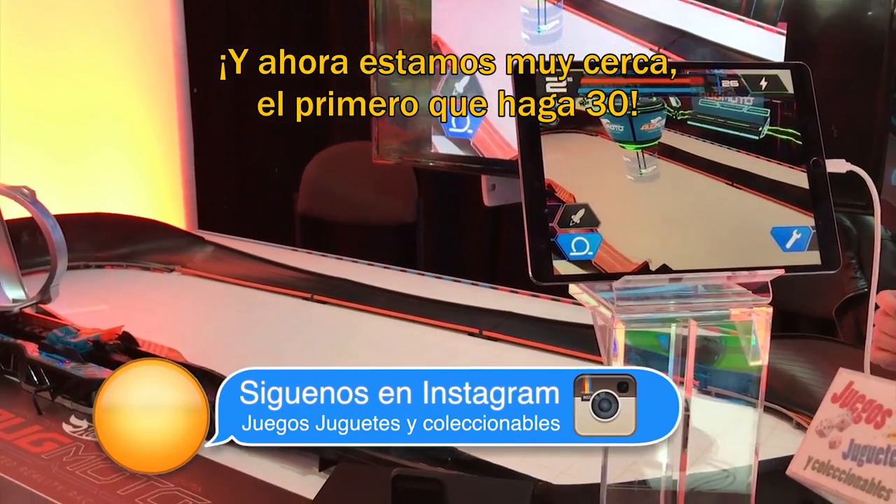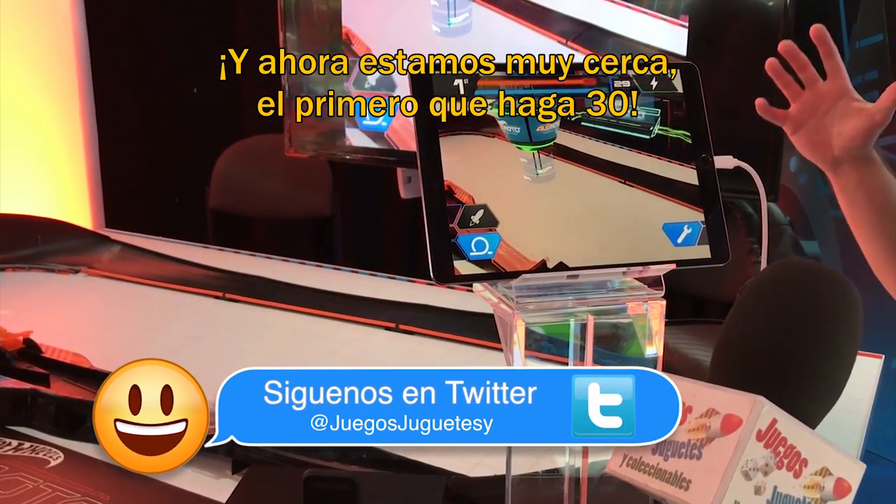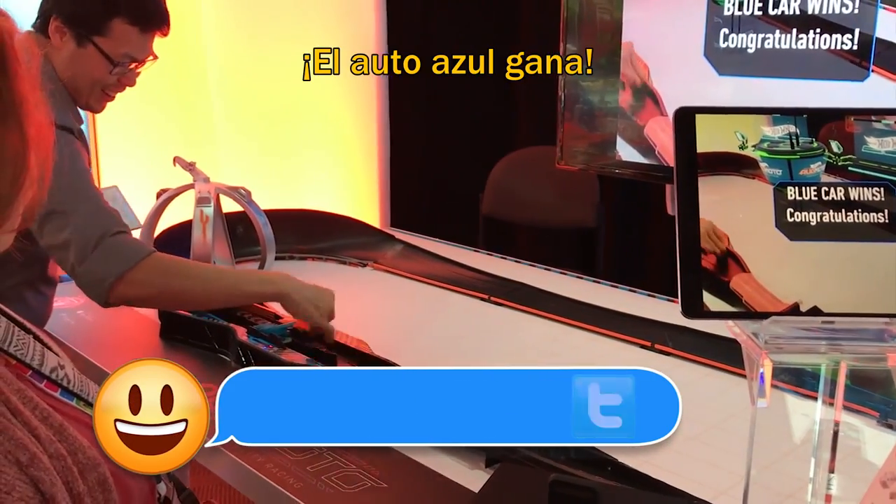It's really close now. First to 30. First to 30. Blue car wins!